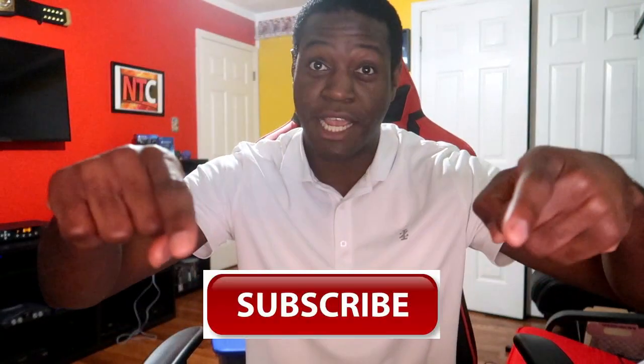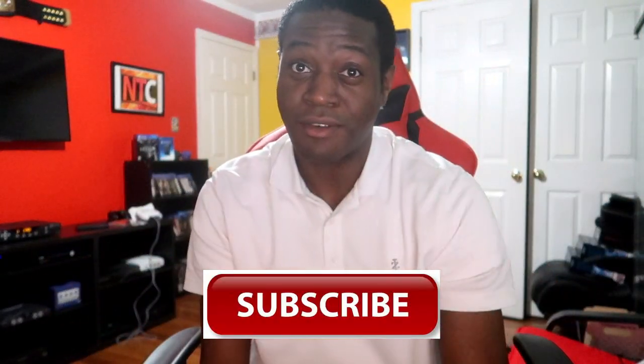Let me know what you think in the comments below. As always, this is NT Certified — thank you for watching. Do not forget to become a part of the Certified Club, subscribe to the channel. We do multiple videos a week: wrestling, video games, streams, and toy collections. Until tomorrow, guys — peace.